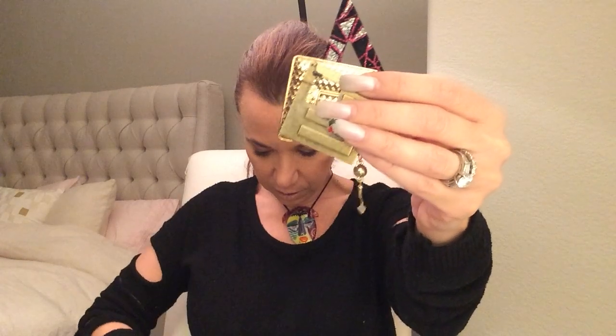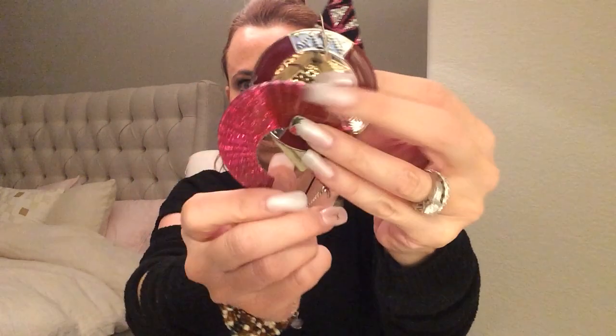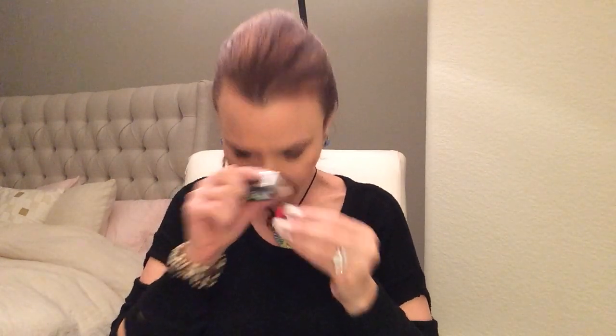Here's a wooden apple — cool. More earrings. These are vintage — these are Trifari, I think. These are wood clip-ons in red.